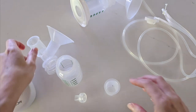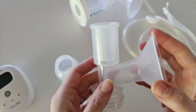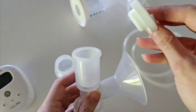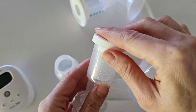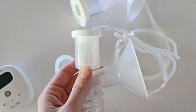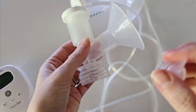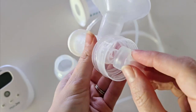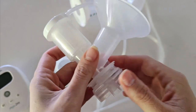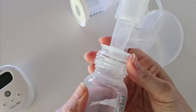First, take your diaphragm and place it into the top of your flange — make sure it's on nice and firm. Secure that with your tubing cap, which clips firmly into place. Then take your duckbill valve and attach it to the bottom of your flange — that just pushes on nice and firm — and then this screws onto your bottle.